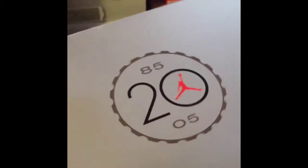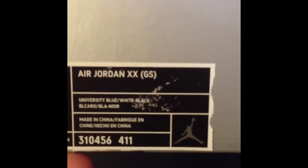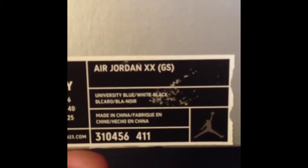Good old days right here. Size 7 wide — yes, I wear a size 7, I know it's small, but who cares. Anyways, it's Air Jordan 20, University Blue, White and Black.